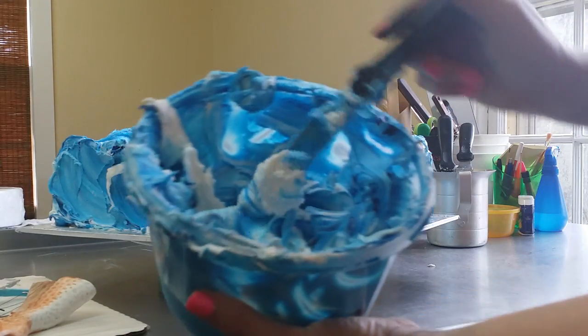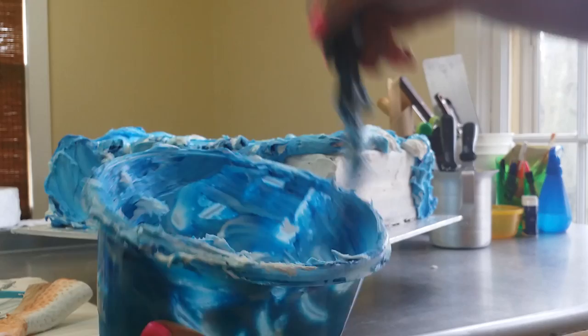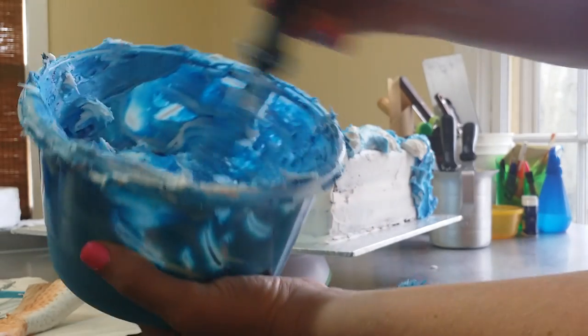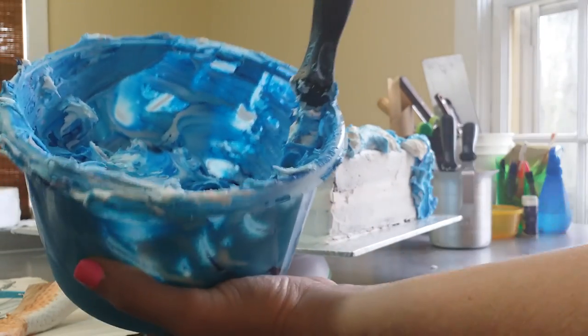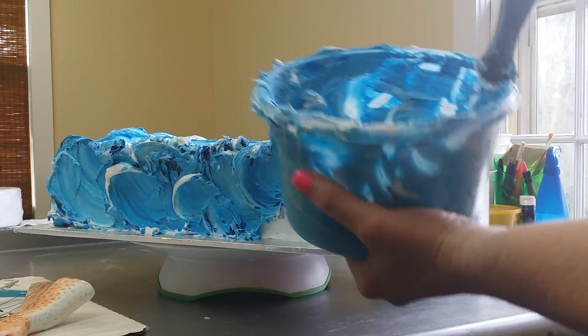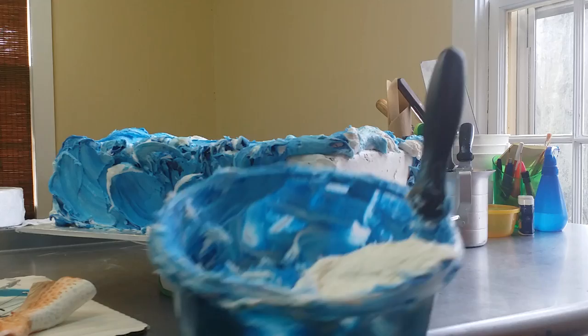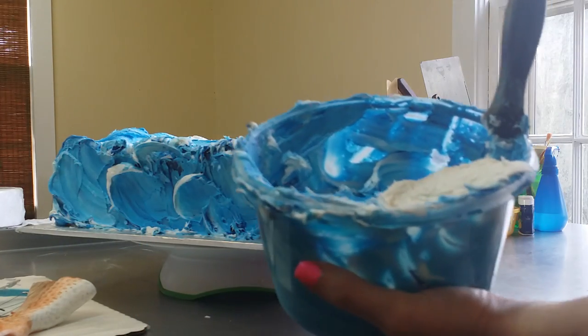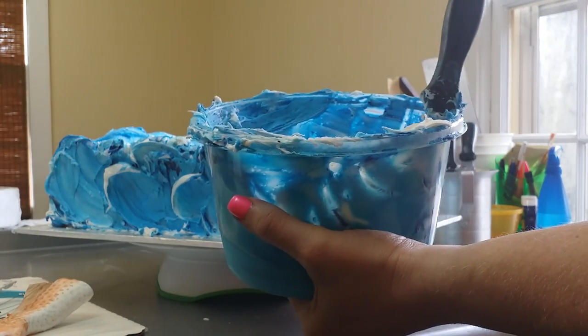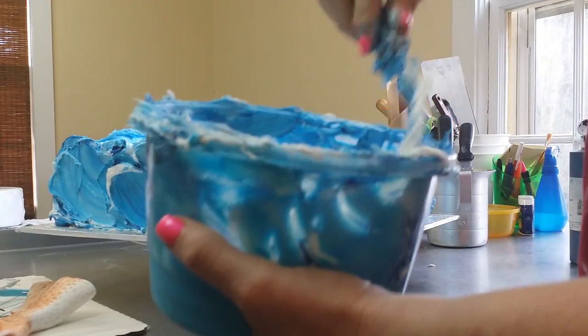What I do is I take a bucket, a bowl of my icing here, and it has some blue in it. We don't want a solid color. So what we do is I'll take some white, add it to the blue that's already there, and add a little bit of food coloring to the top. I don't want to mix this — it's going to keep getting mixed anyway and we're going to keep adding to it.